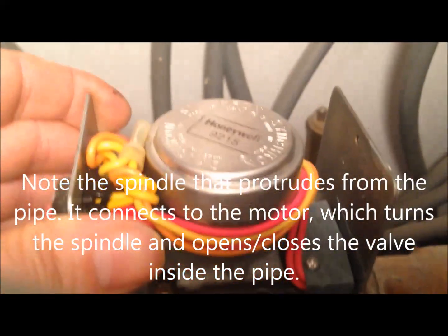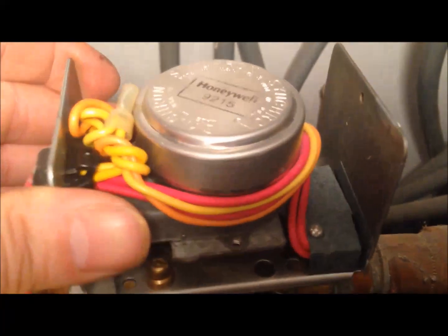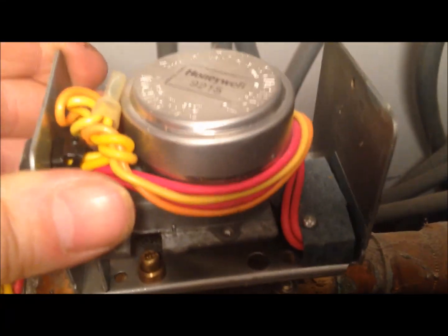There's the zone valve — I've undone both bolts so it should just pop off. Wiggle it and up it comes. Now I'm installing the new zone valve in reverse, putting the new one in.